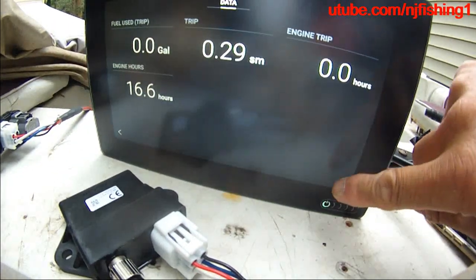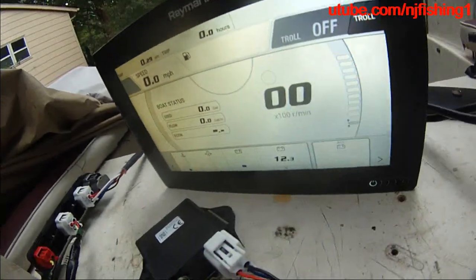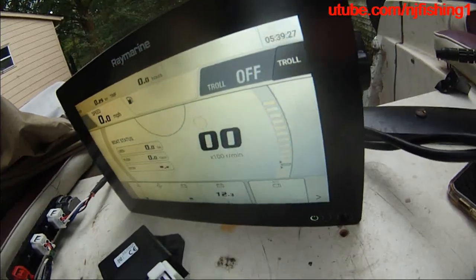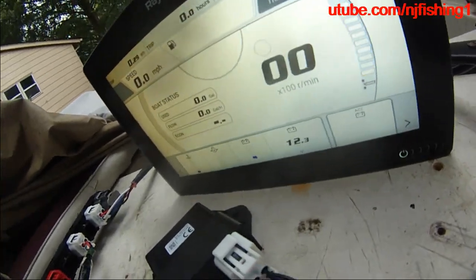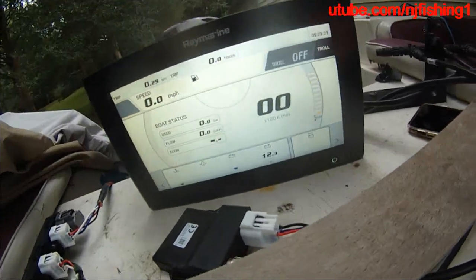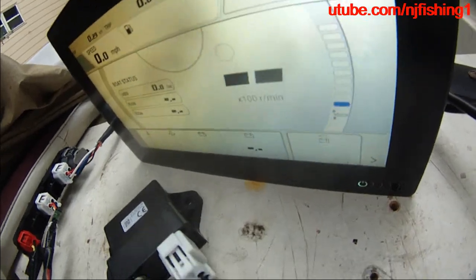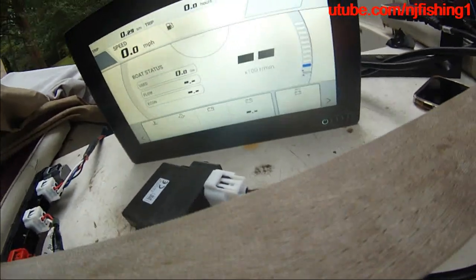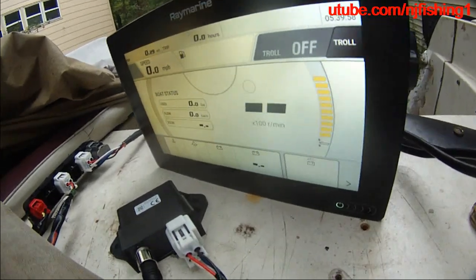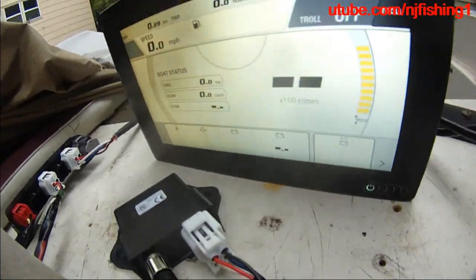There's the engine hour - 16.6 hours. What I'm gonna do is a test: I'm gonna disconnect my remote control, and then turn this on, and then take a look at the port. I just shut off the key, and you can see everything disappears. Then turn on the key - whoa, that's instant, that's nice! The trim level is instant, but the battery voltage is not showing yet.